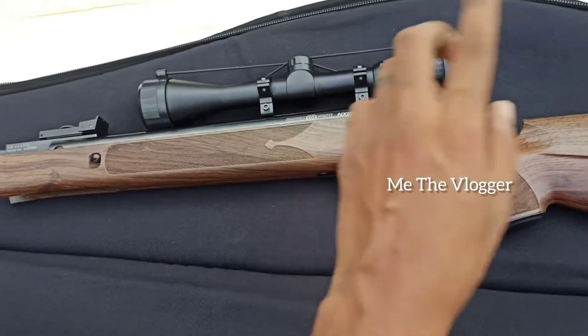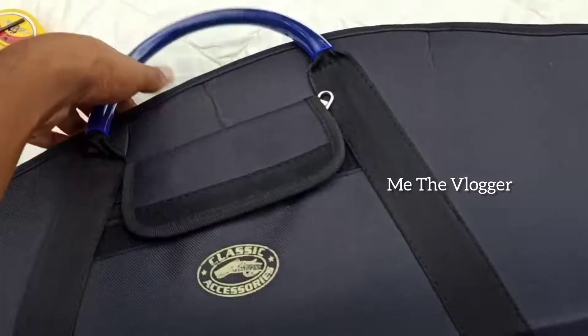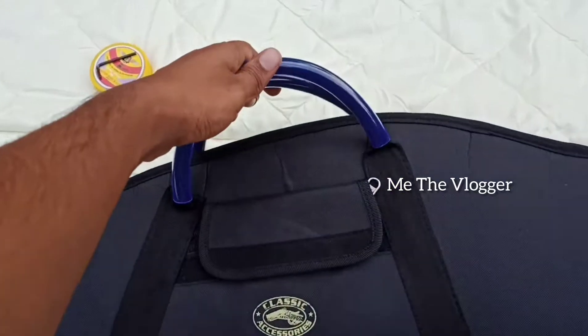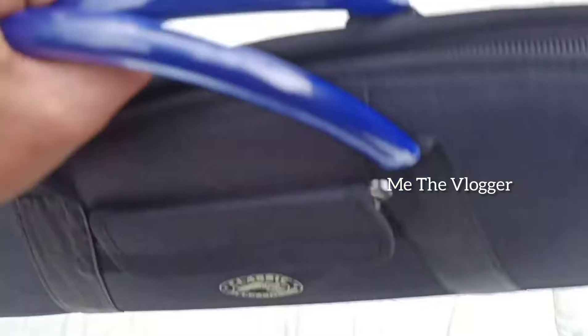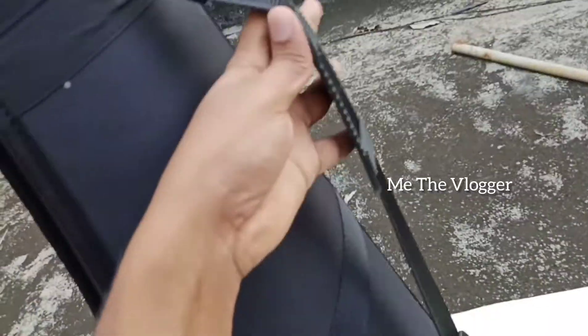My gun is absolutely safe inside this. We have closed it. So we have a hand carry sling, or some slits over here. Not only this one — we can also carry it on our shoulder; this is the shoulder sling.